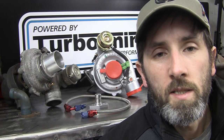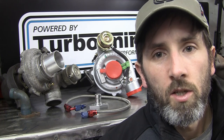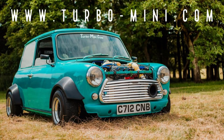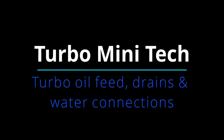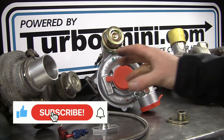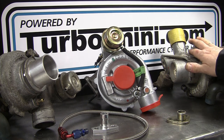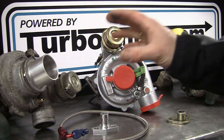Hi, I'm Phil from Turbomini.com and today we're going to be talking about turbo oil feed, oil drains and water connections. I've got a selection of turbos here today - some popular ones used on MINIs. We've got a GT17, GT20 and a good old prehistoric T3. I'll talk about them individually because there are some differences in the requirements for each turbo.